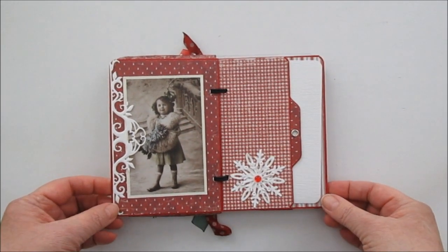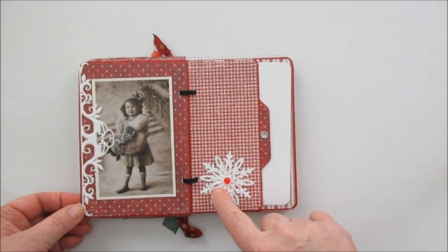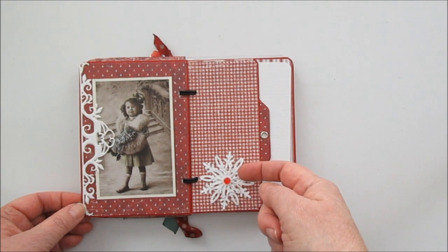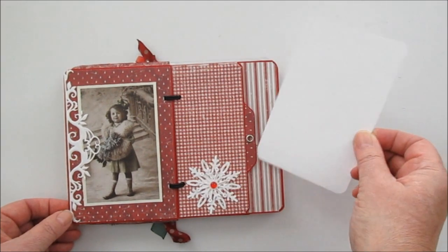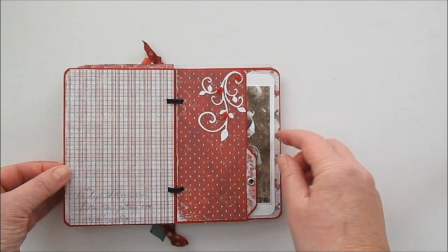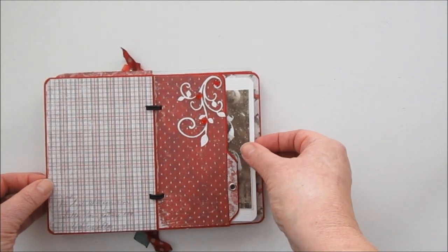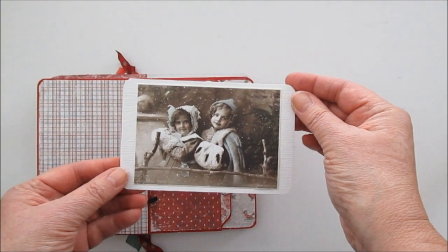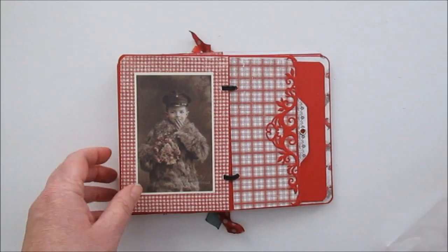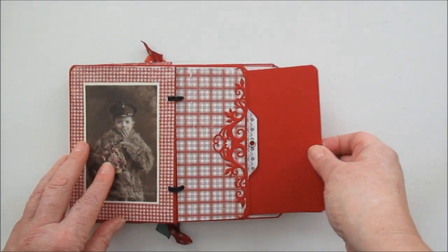Så jag har satt ut lite såna här foto så ni kan se. Det här är en Spellbinder som gör sig väldigt fint där. Och Marta Stoas snöflingepunch på fotomatta. Här har vi lite Cherry Lynn. Och några röda glasperlor. Här har jag också Spellbinders, fast jag gjorde den röd denna gången.